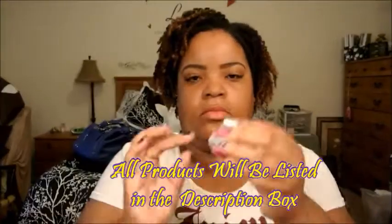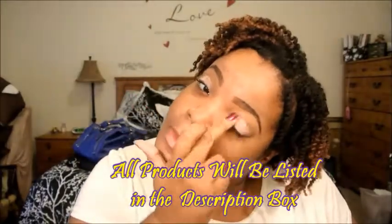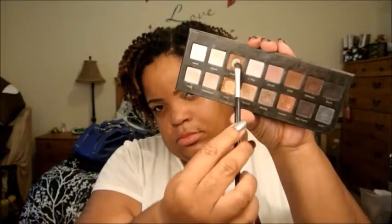Alright guys. Started with my brows already done, and I am now applying Painterly Paint Pot to my lids as a base — that is by MAC. That's just going to serve as a base for my shadows to help them adhere and to last longer without creasing. I'm going into my Lorac Pro Palette and taking out the color Taupe, applying that all over my lids. I'm going for a very neutral eye look because I'm going to have such a bold lip.